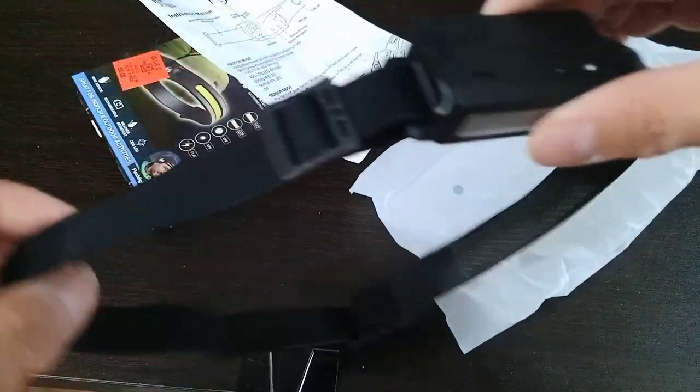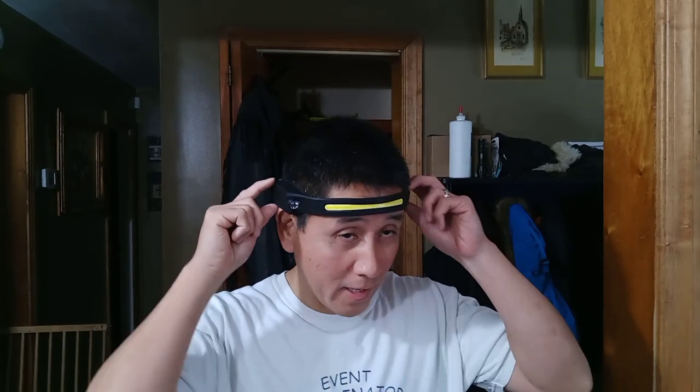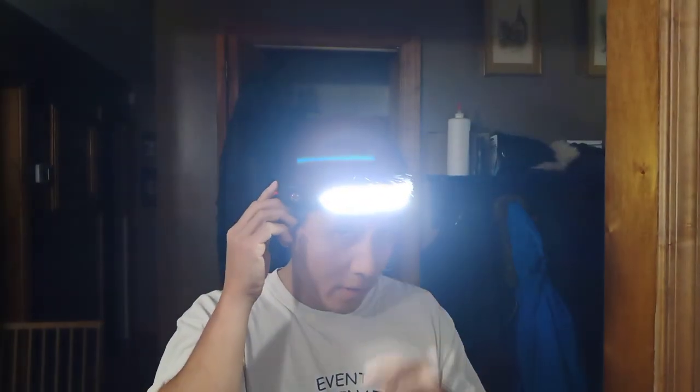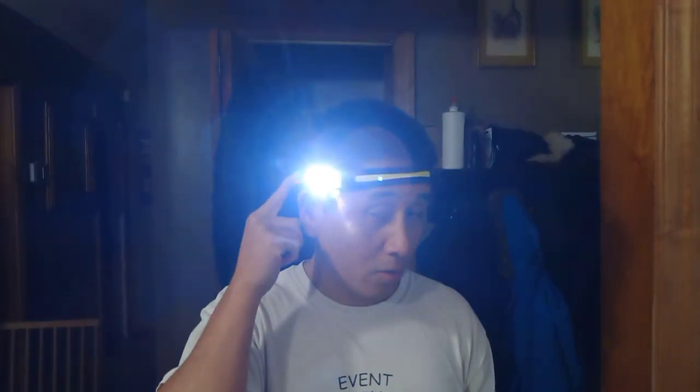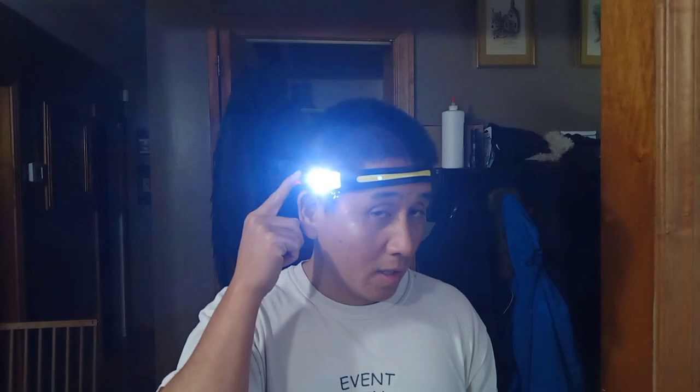Let me just put it on my head and see how this feels. I put it on my head here — it fits pretty comfortably. If you're a jogger, you can see it comes in different modes. Short presses will change it into different modes. And that's a dimmer one, so it's pretty good.